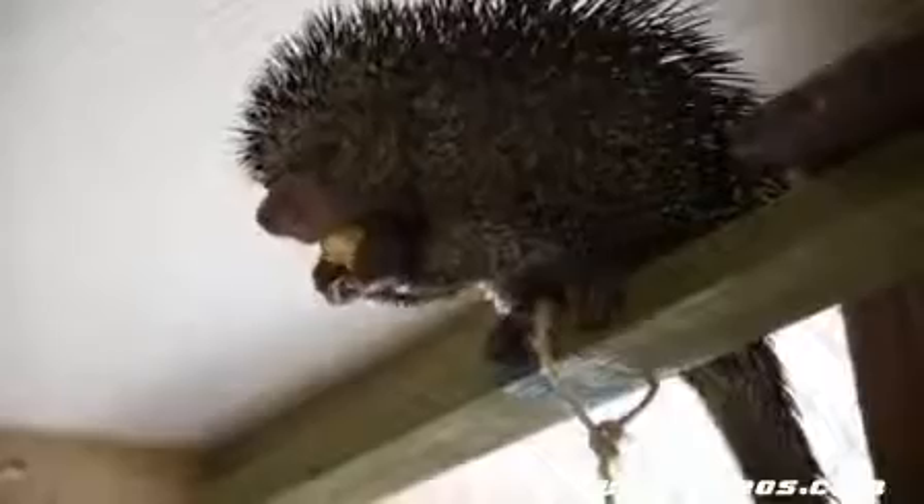When he gets threatened, all his quills are going to raise and he's going to bend his head over and charge any predator, because that's going to protect his belly and his tail, which also does not have any quills on the end of it there.